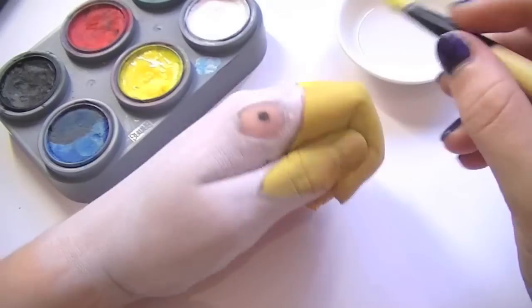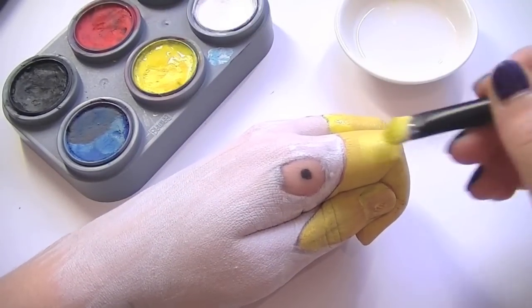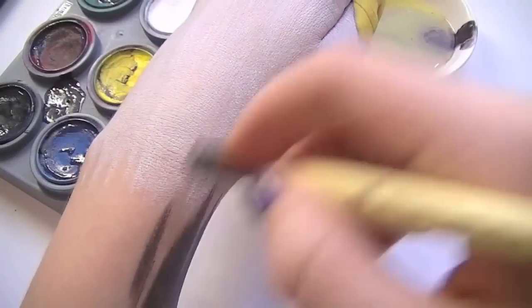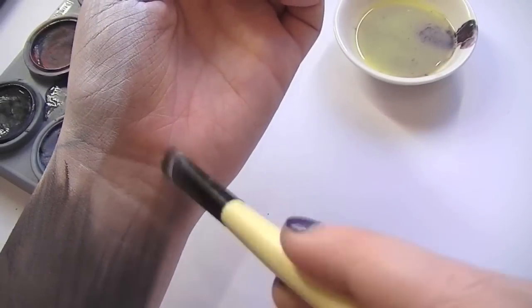Paint the beak yellow and don't be afraid to cover even the areas that you might not necessarily see. Mixing the red and green together and a tiny little bit of the blue, we're going to start a little bit further down the arm and start painting the brown feathers, working upwards with feathered strokes.